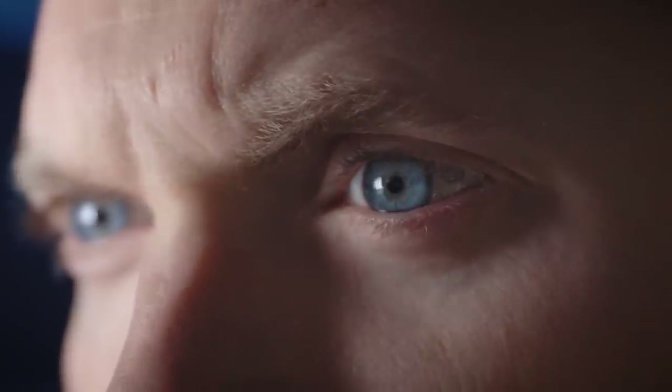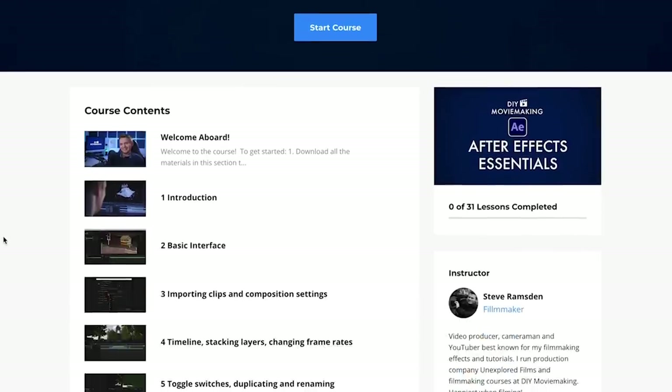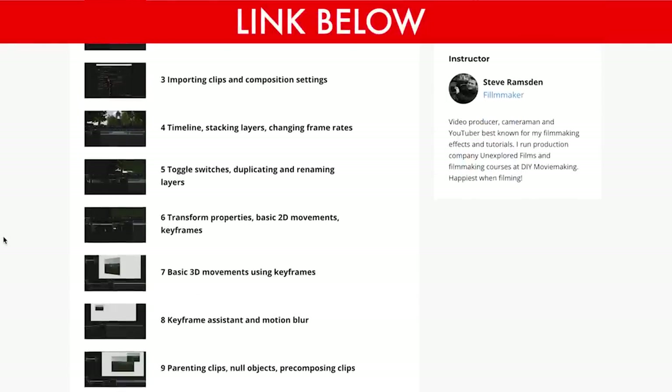For the editing part of this tutorial I'm just going to give a quick overview, but if you want to learn every single process from scratch in full detail you can check out my After Effects Essentials course — the link to learn more is below.